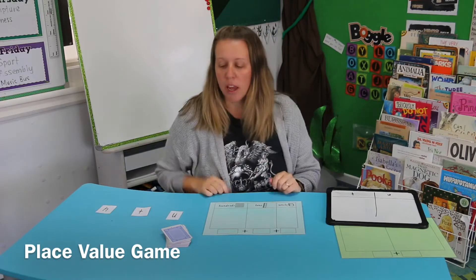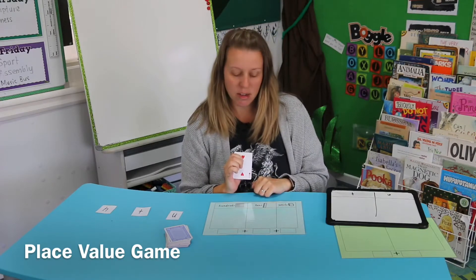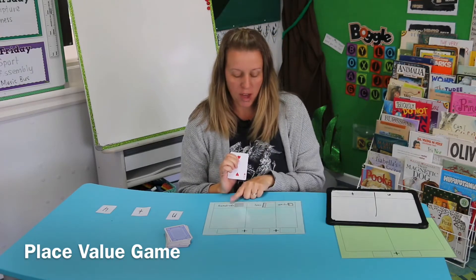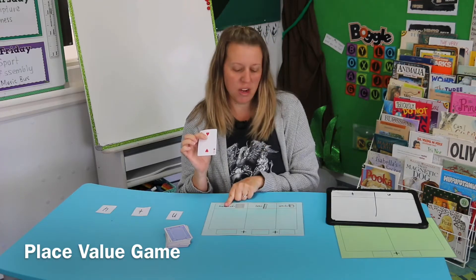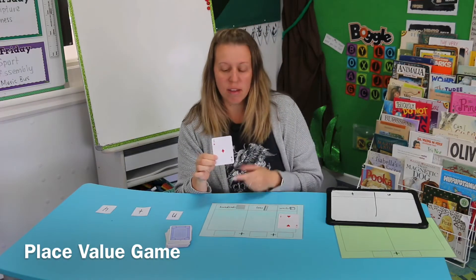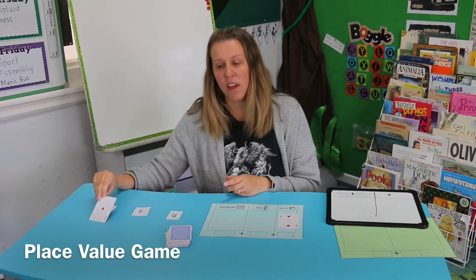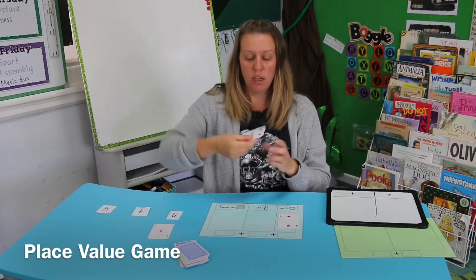So I'm going to be the first player. You have a pack of cards in the middle, and the first player chooses a card from the top. I've got a two. I have to choose where to put my card — in one of these columns: hundreds, tens, or units. I'm going to try to make the biggest number, so I'll put the two in my units because it's a small number. Then my partner has a turn — they've got an ace, also a small number, so they're going to put it in their units.